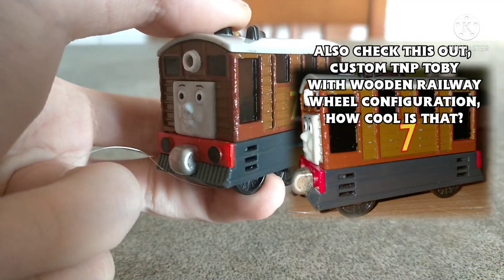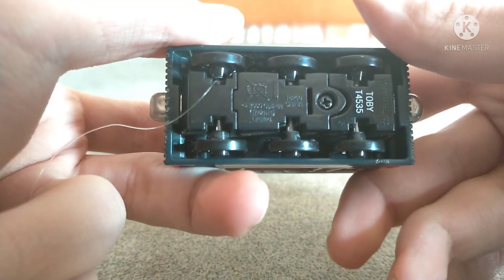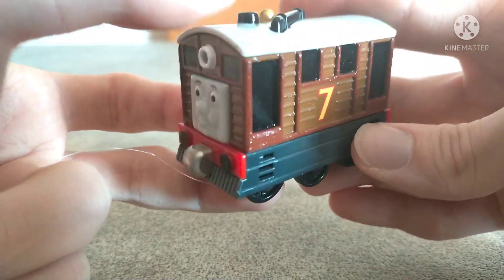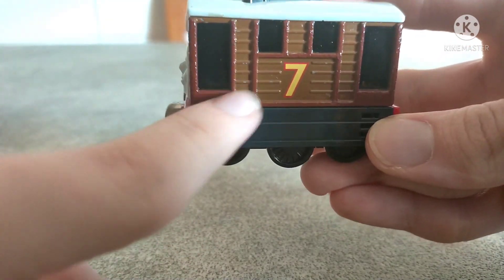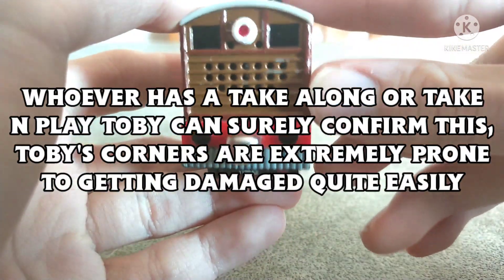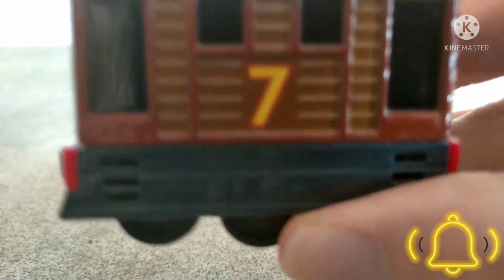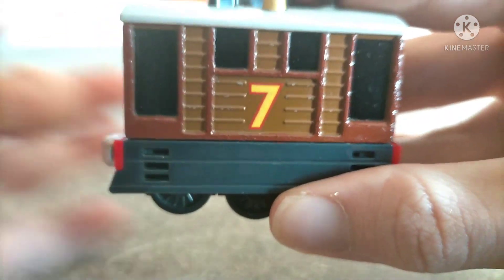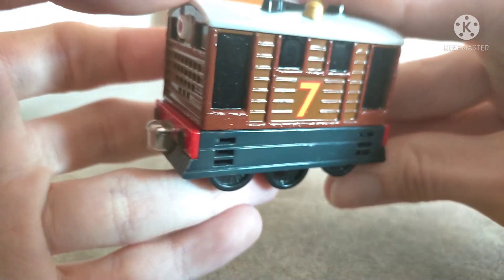As you can see here, it's a talking Take and Play Toby. He doesn't work because I took the batteries out — they didn't work anymore. But the most important thing that I did to him was that I completely repainted these darker frames here, because these corners here especially were badly damaged, so I decided to completely repaint those frames, you know, even around the windows and around the number seven — just to give Toby a slightly different look.